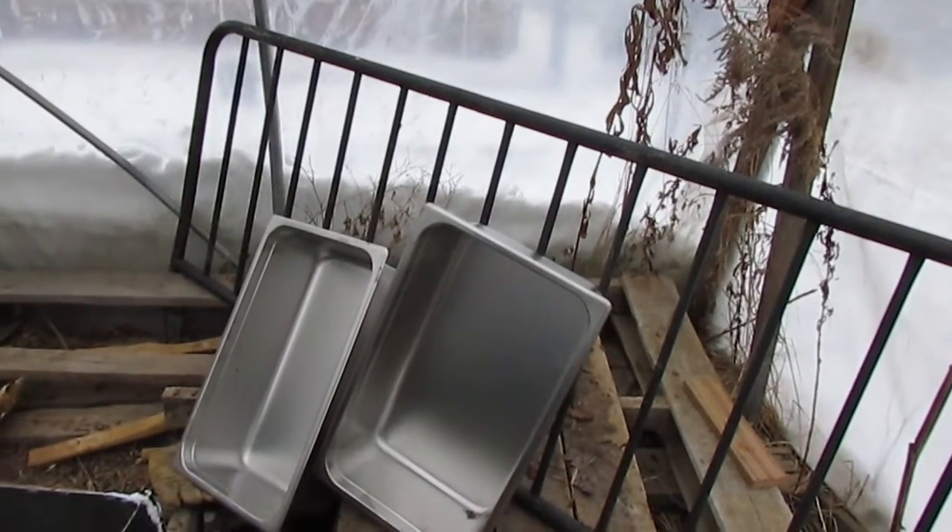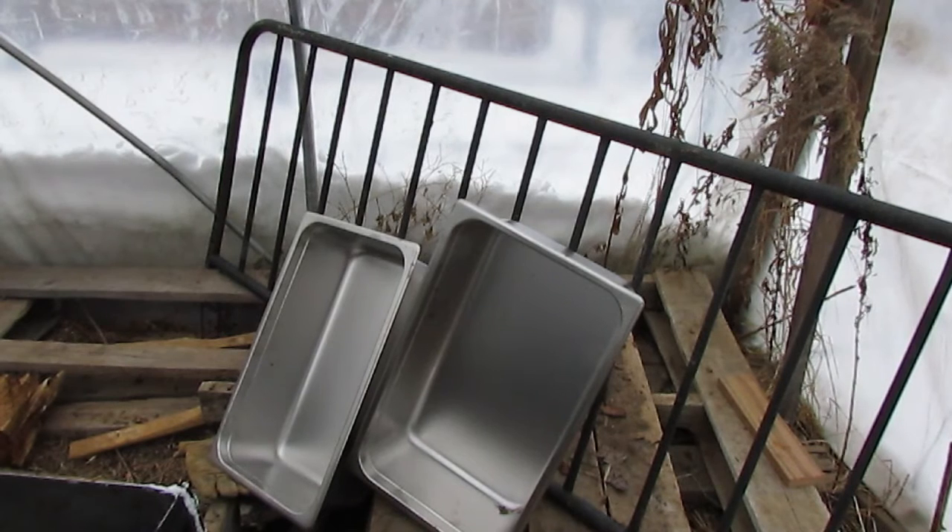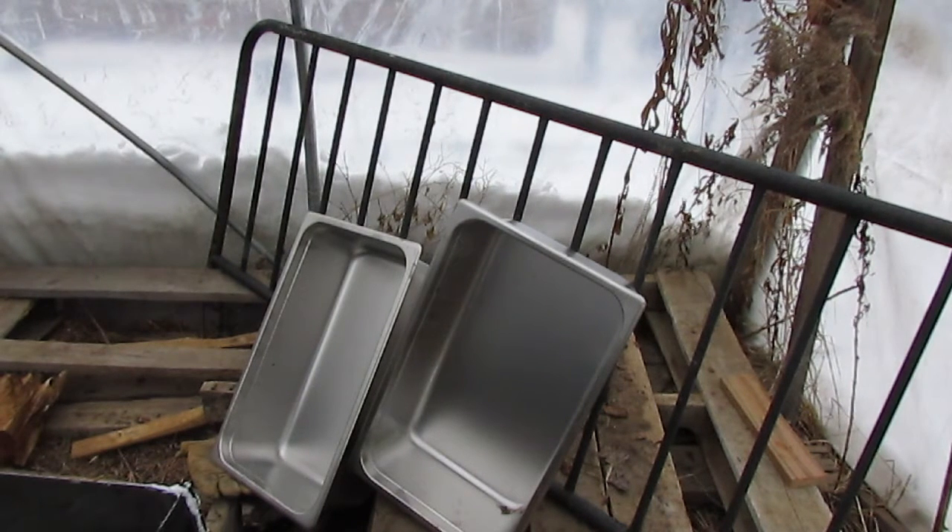There are the pans and a chunk of futon frame that I'm going to turn into the stand. The only new items purchased so far are those two stainless steel pans.